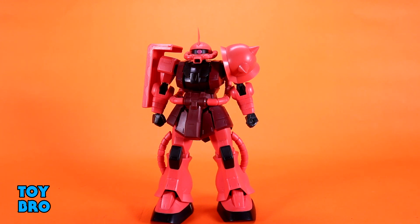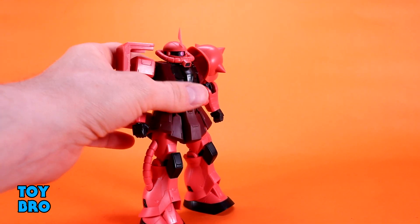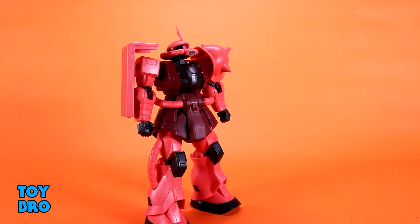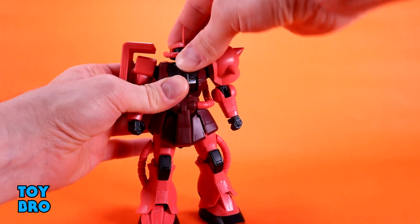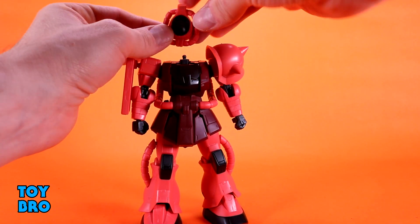The head is surprisingly articulated. It's so low and wide that I was curious if it would move much at all, and it does move some — not a ton. It can lift up a little bit to look down and kick backwards to look up. The neck is articulated as well, so it will kind of get up out of that cavity. You can tilt side to side a little bit and rotate it. It pops off easily, which is a good thing.